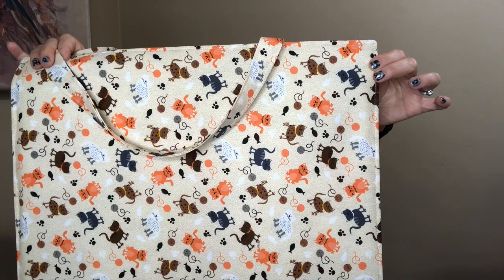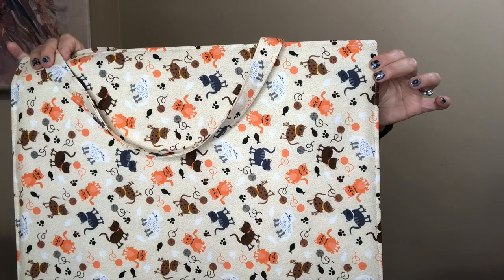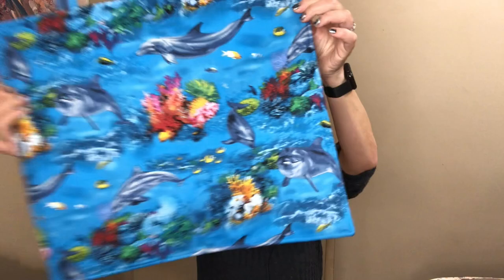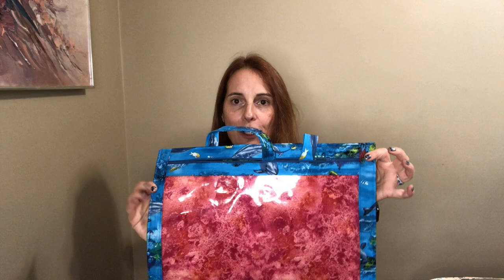My daughter asked me to make this bag, so this is the fabric we're going to use. This is a two colored bag. I've also made some three colored bags — here's one I just made for a friend. It has a really cute dolphin fabric, but when you open it up, the interior pocket is a different color, which helps distinguish it from the rest. The tutorial today will be about a two colored bag.